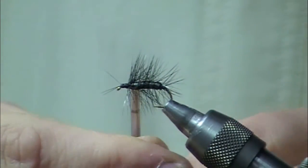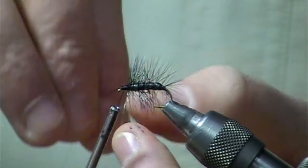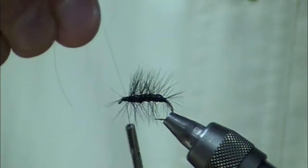I'm going to go through there with that mono rib. Make sure you keep your tension on that mono — don't let go once you start wrapping. If you do, you're probably going to end up losing it back to the tail point.